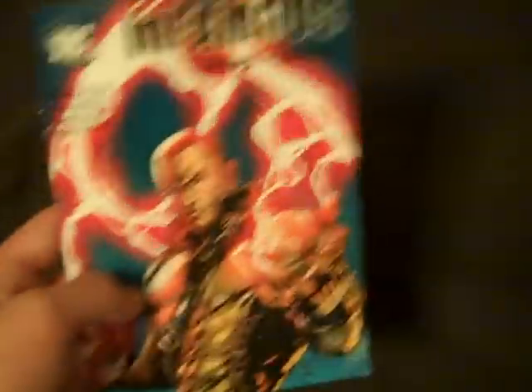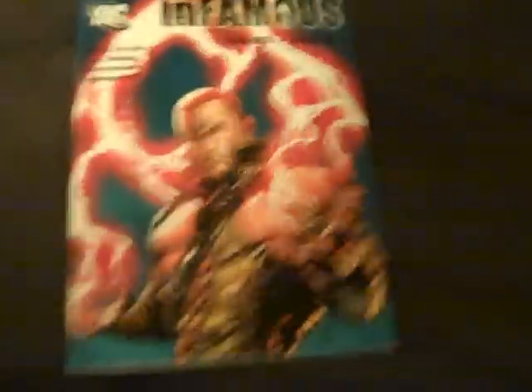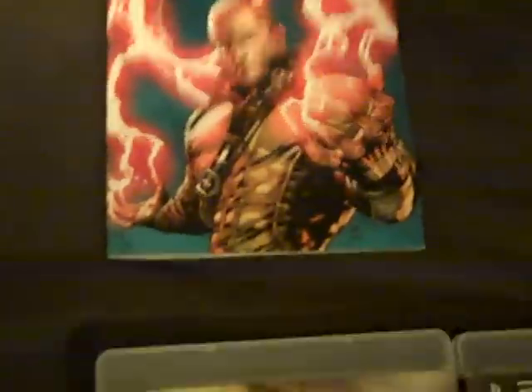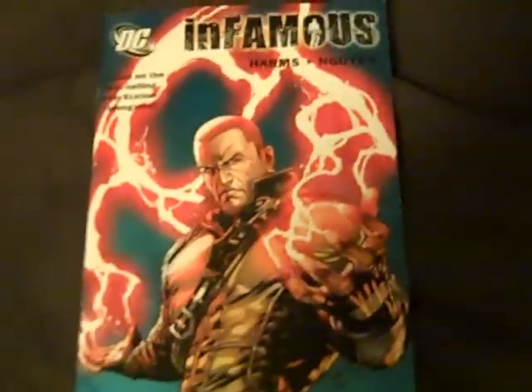This is another thing it comes with — it's the DC Infamous mini-comic. Basically what it is, it's a transition between the first and the second games and it gives a brief description of what happened before you head from Empire City to New Marais. It's a quick read and it's a little small — it actually fits in my pocket — but it's worth your time if you're someone who enjoys this.